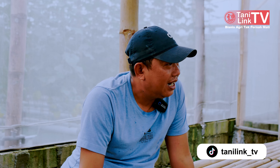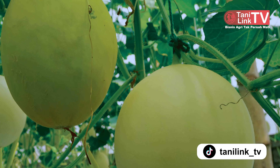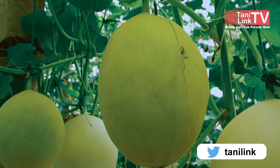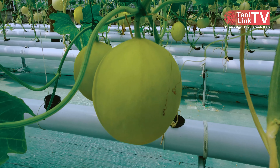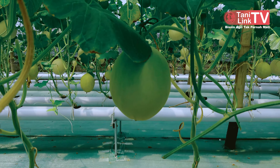Kalau kita rata-rata menanam Sweet Honey, atau Sweet Net, atau Golden. Rata-rata Golden sama Sweet Net, Sweet Net sama Honey. Itu saja, karena teman-teman penggemar melon sarannya seperti itu, ya kita ikuti.